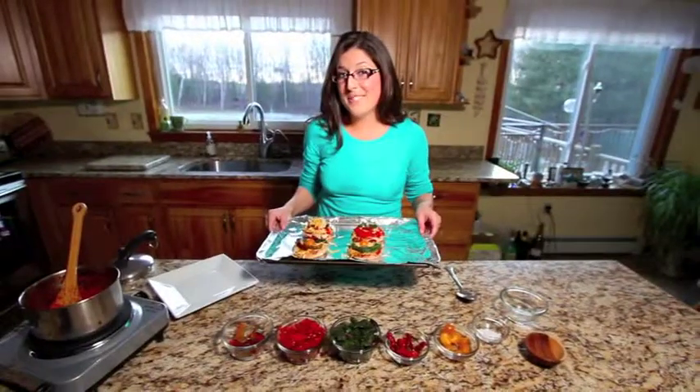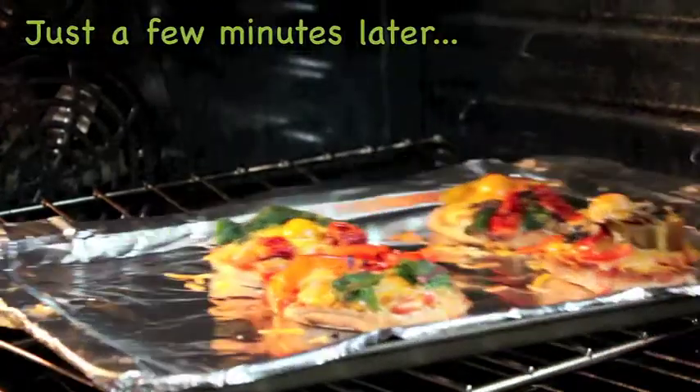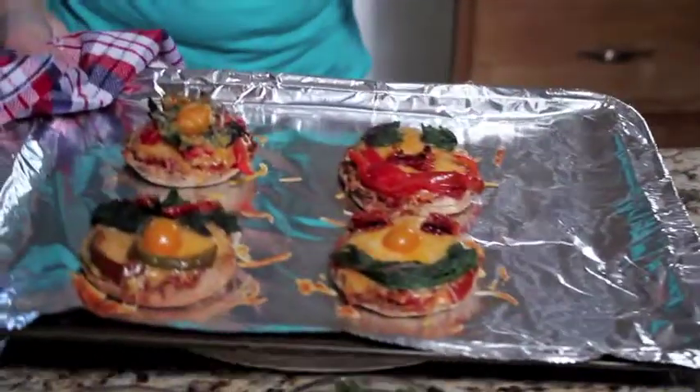We're going to broil these until the cheese melts. A simple recipe your kids will enjoy both making and eating. Tastes like freedom.